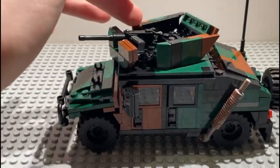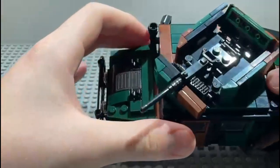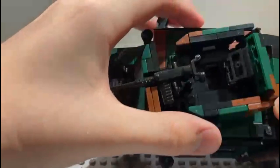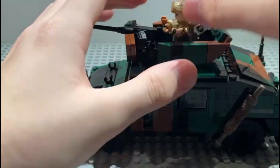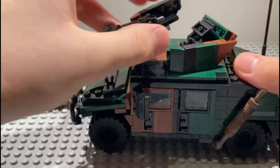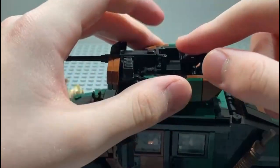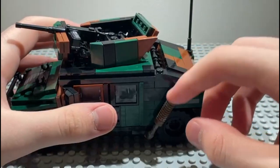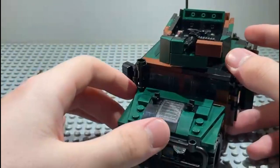Here is the turret where there's a machine gun. I like the protection — I already have a Humvee but without as much protection. You can open up the hatch here and stick a minifigure in. The turret can turn around; it's kind of flimsy on top but if you're careful you'll be fine. The engine pipe is printed with a camouflage pattern — it's a really nice camo print.